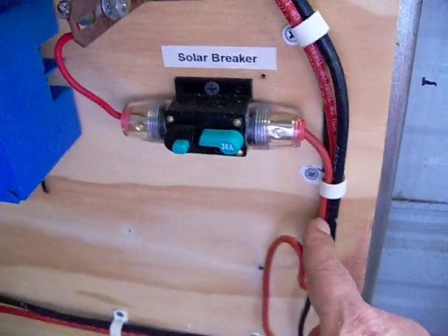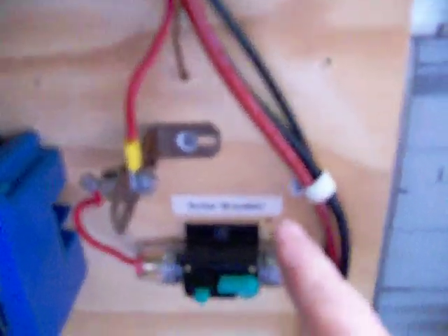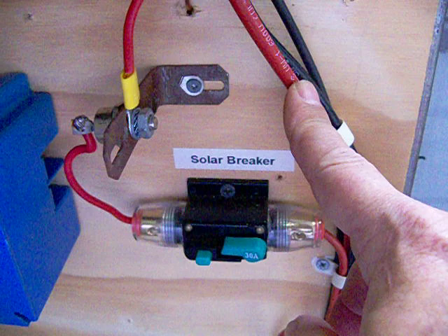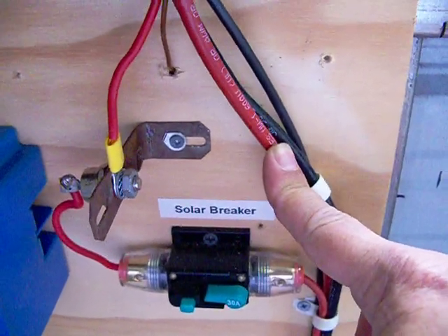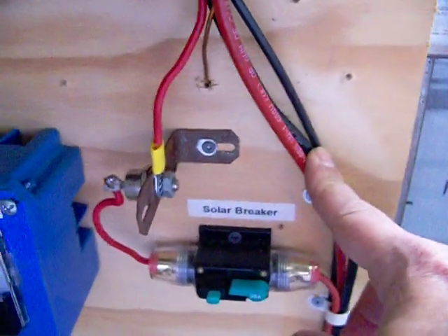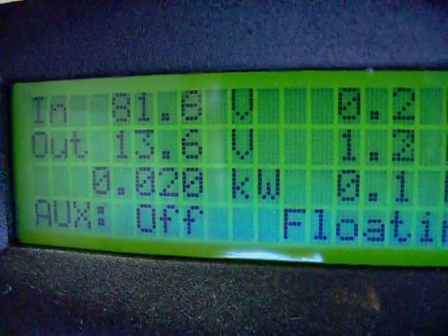Had I used the regular 20-volt open circuit going down to 12 volts, I would have needed number two wire coming down here to stay within less than 5% voltage loss. By connecting the panels in series, I was able to raise the voltage that high.